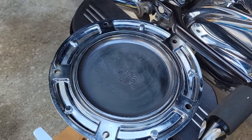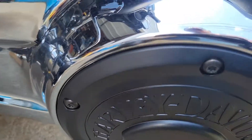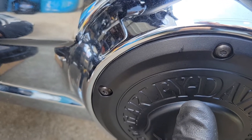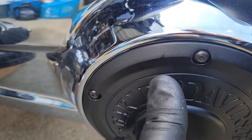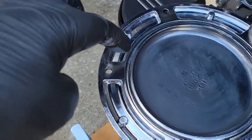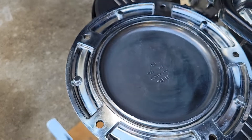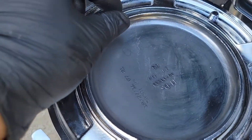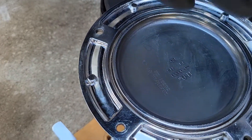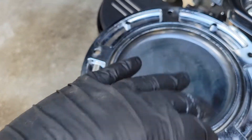I didn't record it, but as you go to pull off your cap — once you get all the bolts out — gently pull it off to make sure you don't mess up the rubber gasket that goes in there. It sits right in this groove all the way around, and it's got little notches on it to hold it in place, so it's not just a circle. You don't even have to take it out — just wipe it off gently.